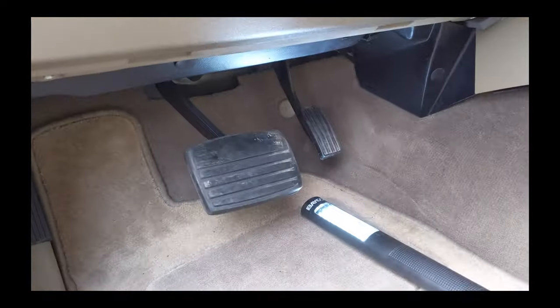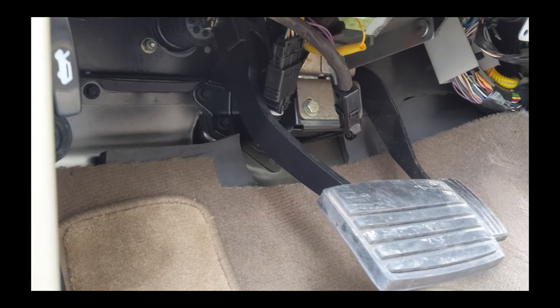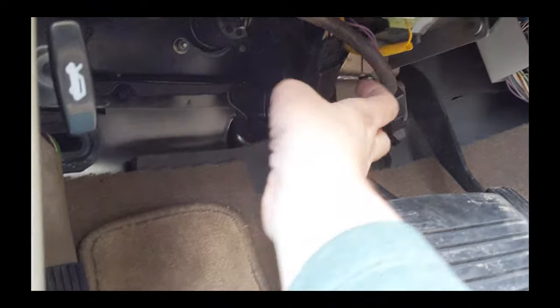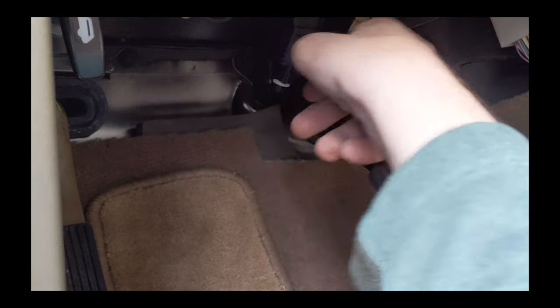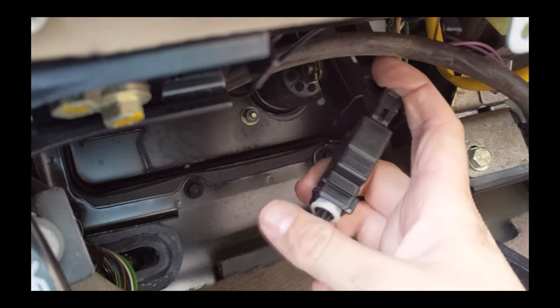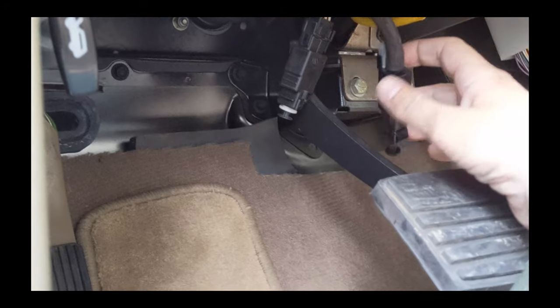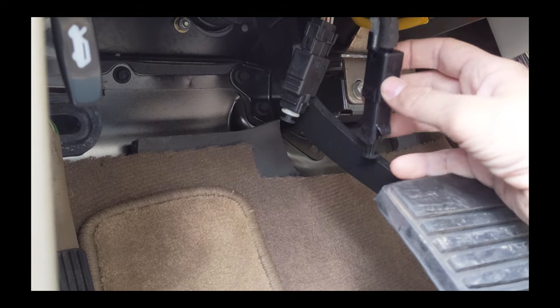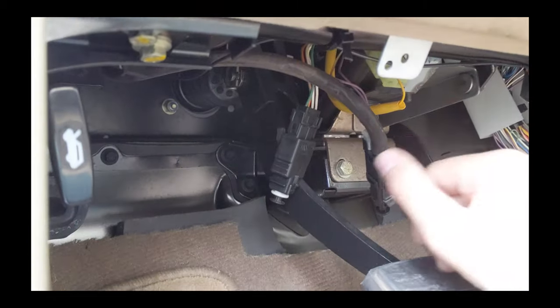Hey, it's Jason. On the 98 Discovery 1, when you hit the brakes the brake lights did not come on. This is the brake light switch hanging — it's supposed to be mounted so when you push the pedal down it will push this little button in and trigger the brake lights. There's another switch that I'm not sure what it's for, and it's not mounted either. It's really tight to work under here, but you remove this black panel.